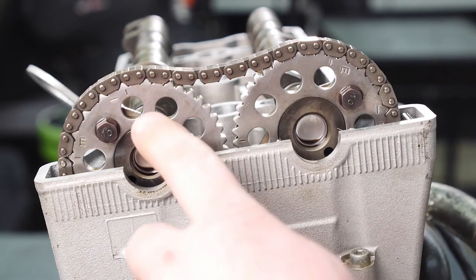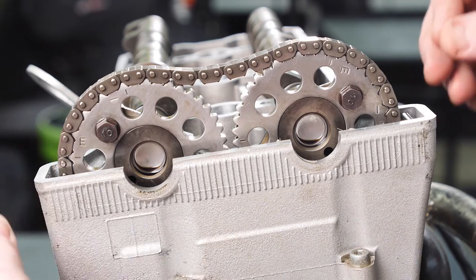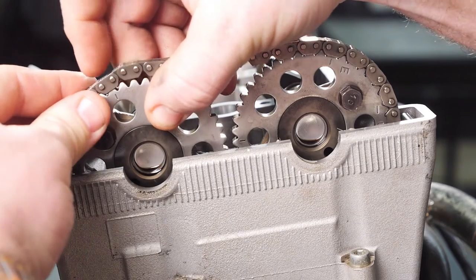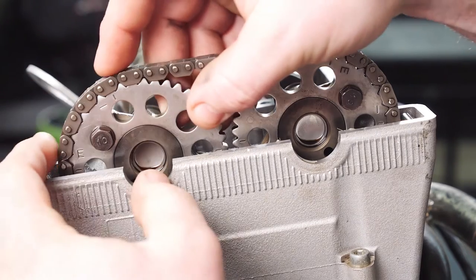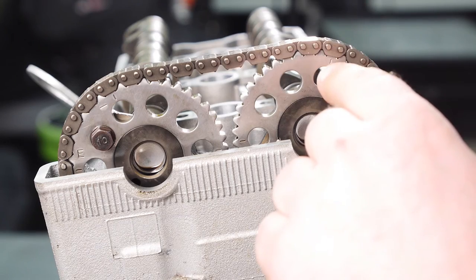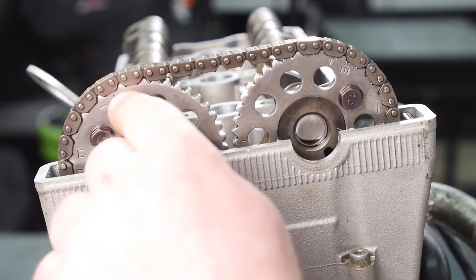Here it's showing one tooth off on your exhaust. Just lift the chain, rotate until our marks are back in their place, and there should be 18 pins from the inside of this mark to the inside of this mark.